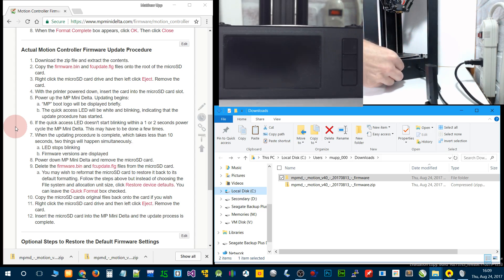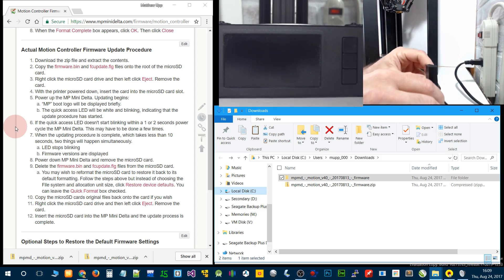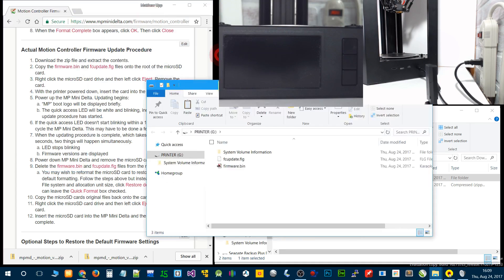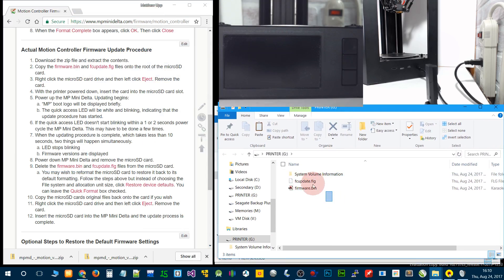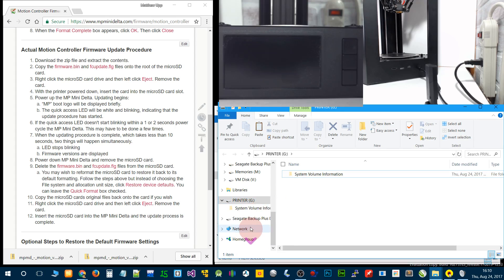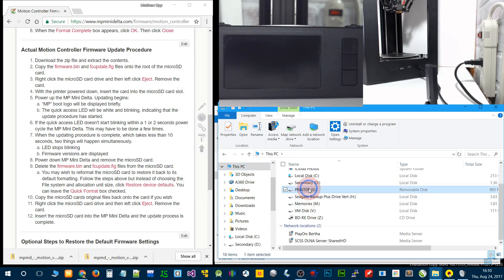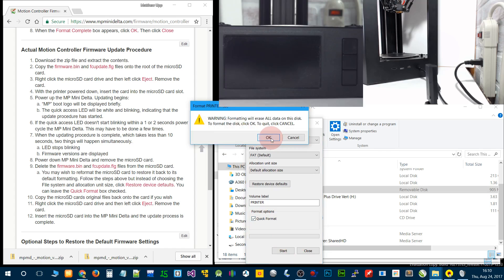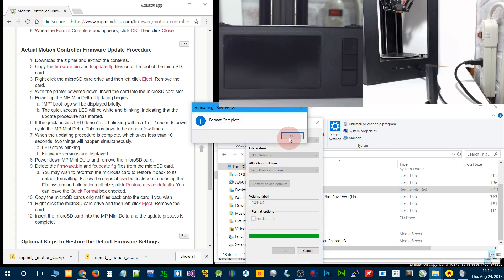Remove the card. You need to get those firmware files that we just put on there and take them off, otherwise the machine will continuously update. I'm going to go ahead and delete these. Once the computer — the printer — has been locked up for a second, we will delete those. You don't have to delete them if you go ahead and format, which I'm going to do, just to put it back to the card's default settings. Right click, format, restore the defaults, choose quick format, click start, OK, OK again, close.